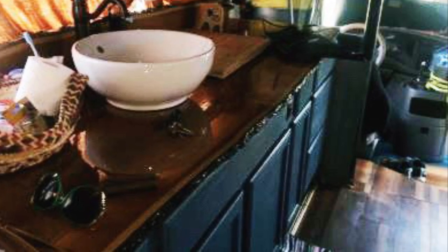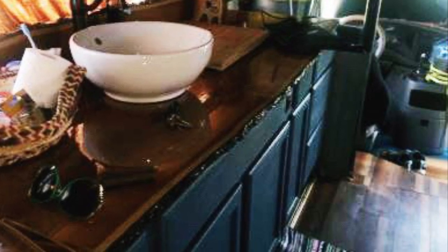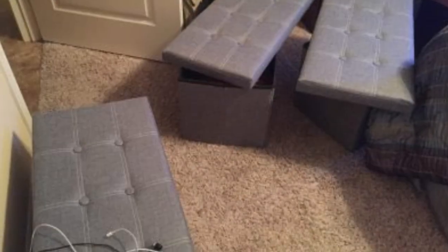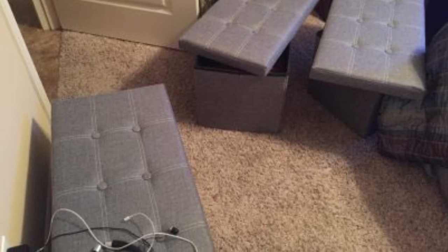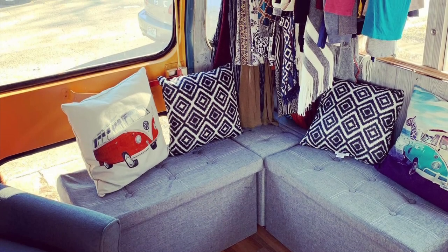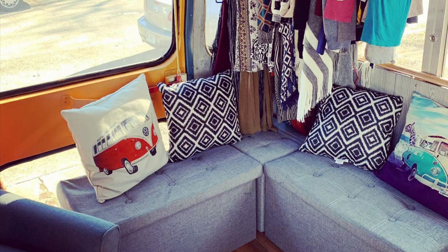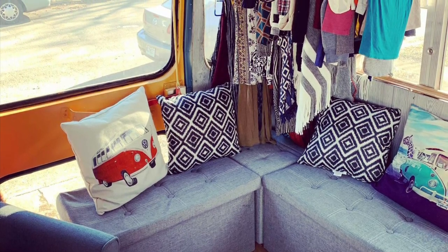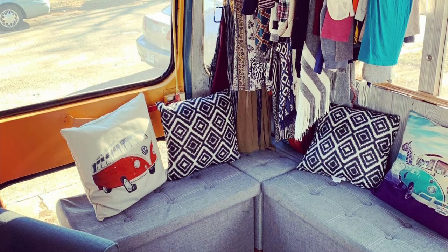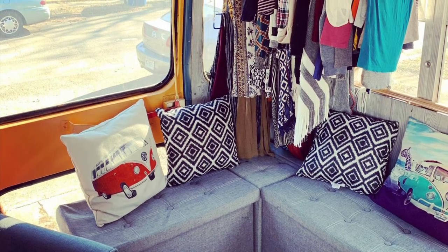In order to store my belongings, I decided to get some storage ottomans so that they could also be used for seating, and they weren't very expensive — like 30 bucks a piece or something like that. They've been so handy. I have them secured to the floor with velcro, and I got a few decorative pillows. I've got my closet hanging there, and anything on the shelf is also secured with velcro, so nothing really moves around.